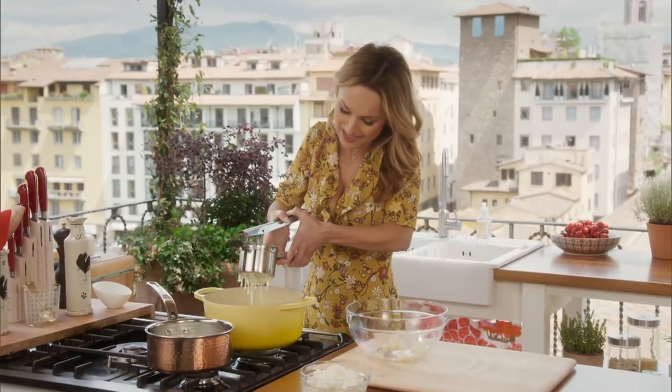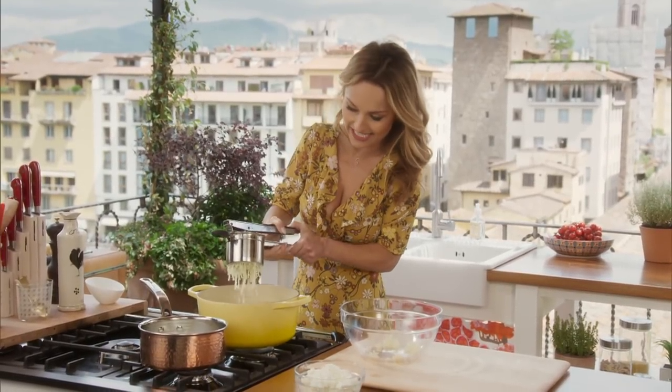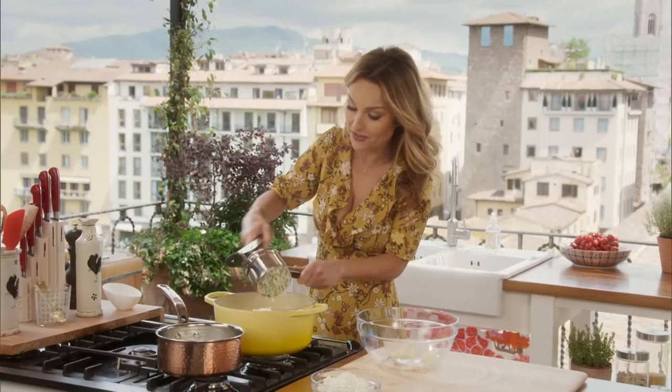I'm just ricing the last parts of my potato. This ricer makes the potatoes nice and light, which I really like. When I was a kid, my mom used to make them in the vegetable mill, but I find the ricer to be way better than the vegetable mill.